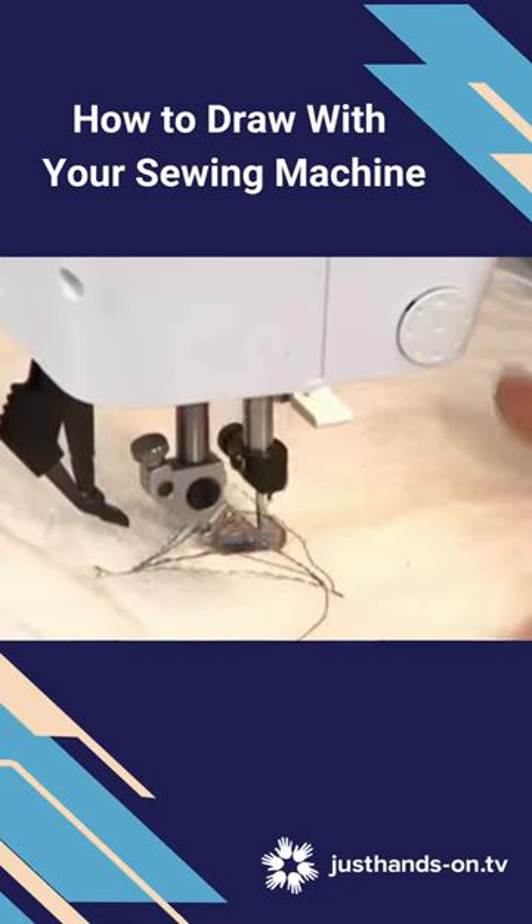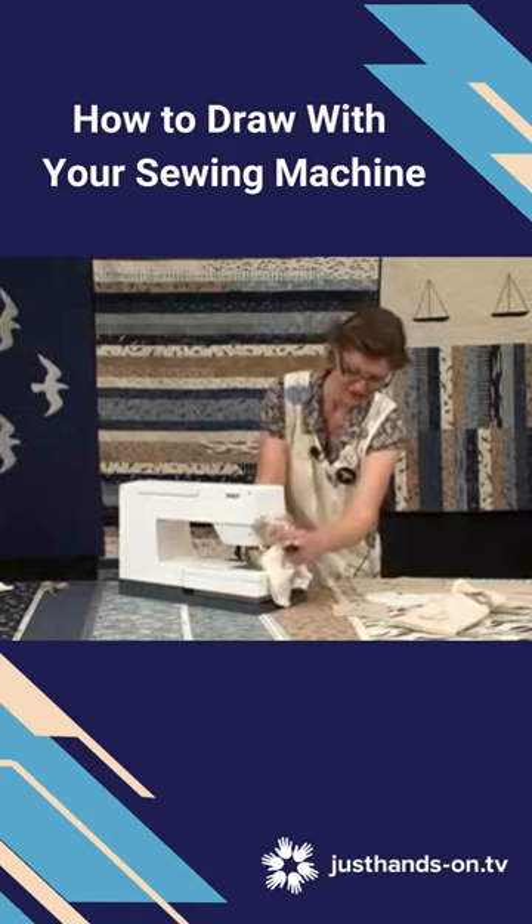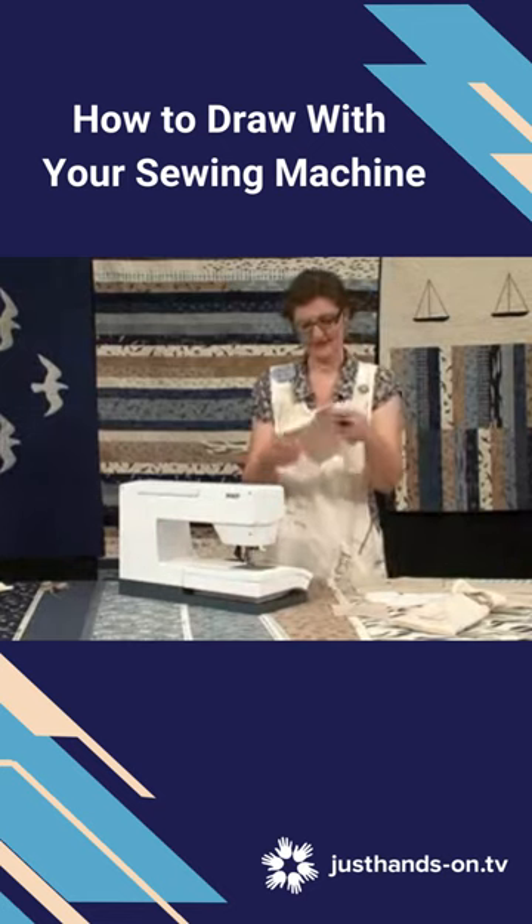You'll stitch a couple of times in the same place just as you're going to end, and then you don't have to sew your ends in — you can just cut them, which is lazy, but it works.